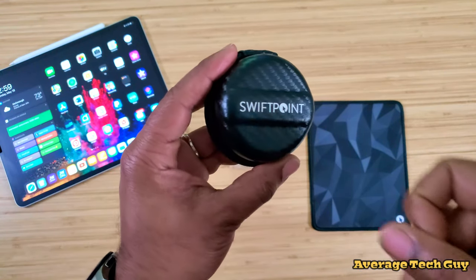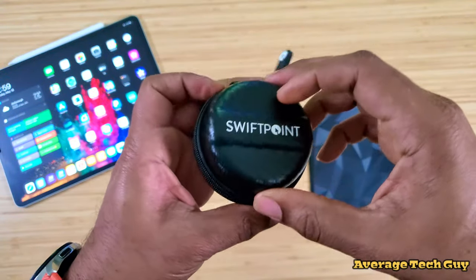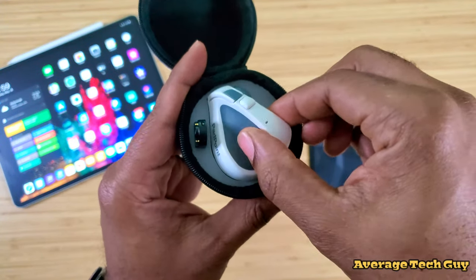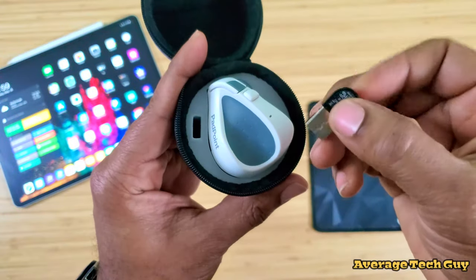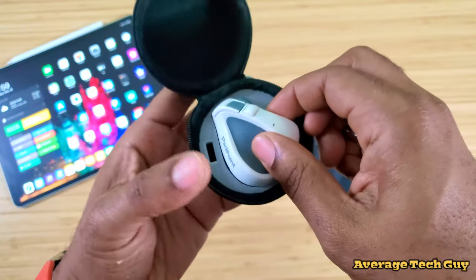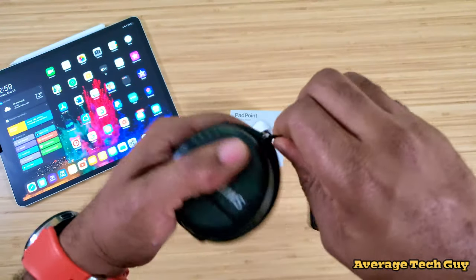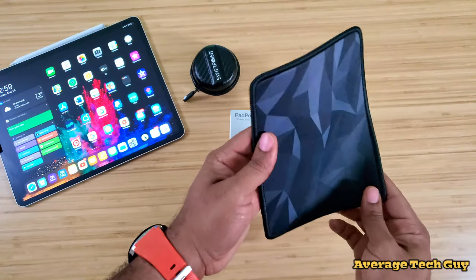In the box, this is what you get: a hard shell case with a zipper, and when you unzip it, voila — you get the mouse and a USB connector that connects to it and allows you to charge it. We'll talk about that a little later. Taking it out of the packaging, just like so.